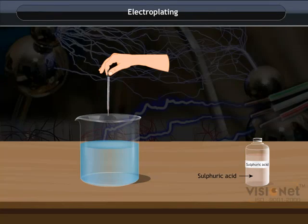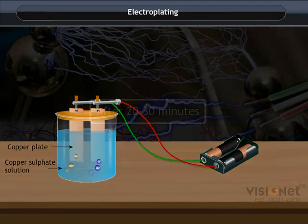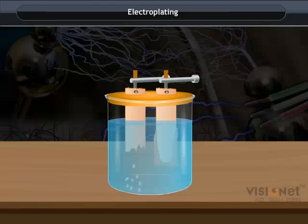To make the solution more conducting, add 2 to 4 drops of dilute sulfuric acid to it. Immerse the copper plates in the solution and connect them with the battery. Allow the current to pass through this setup for 20 to 30 minutes.